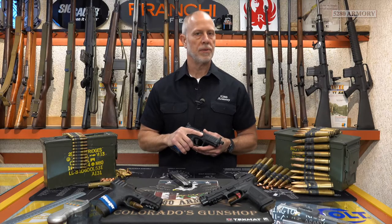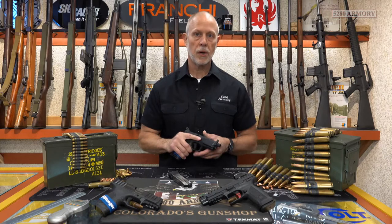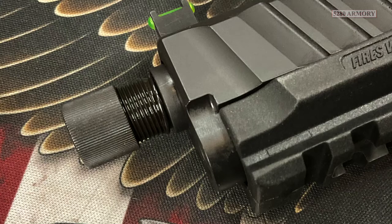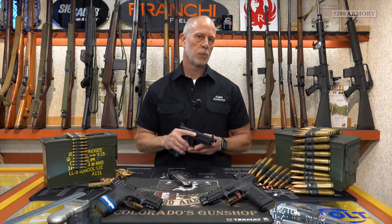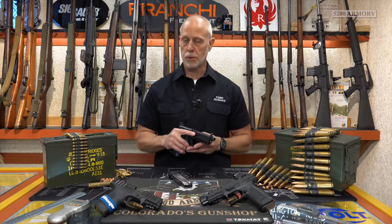This pistol includes a couple of features you're just not going to find on the basic STRs. The first thing that you're going to notice is that threaded barrel — it's half by 28. That choice in thread pitch is going to include most popular suppressors on the market today. The sights are suppressor ready as well, and they're also some of the tallest sights I've ever seen. They should clear most suppressors out there.